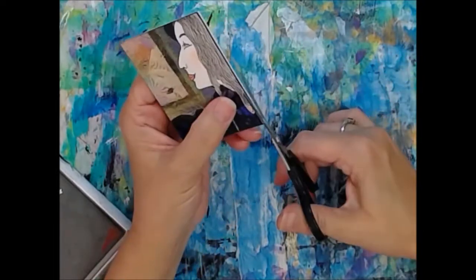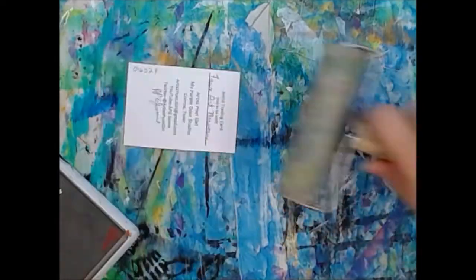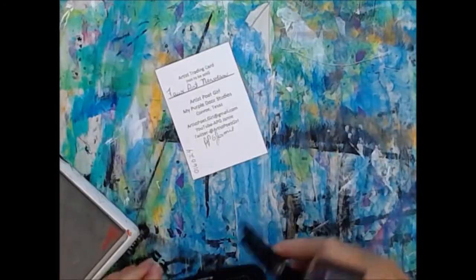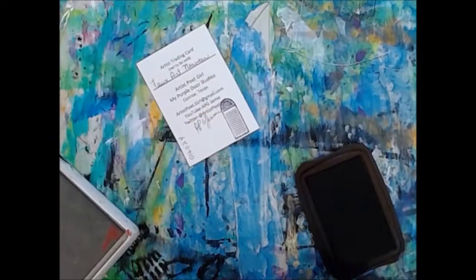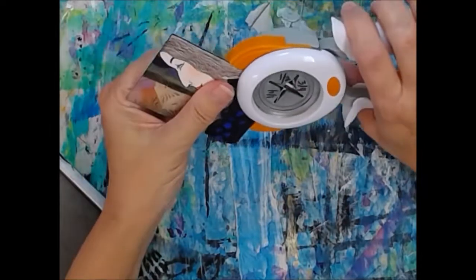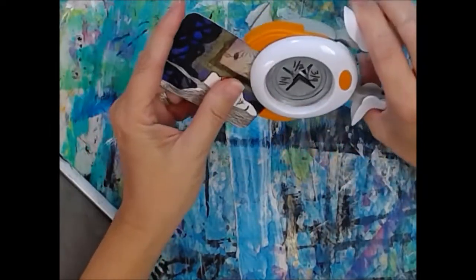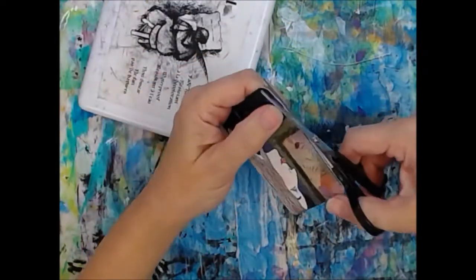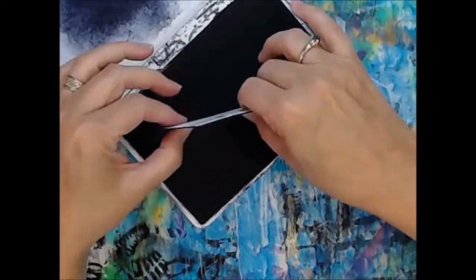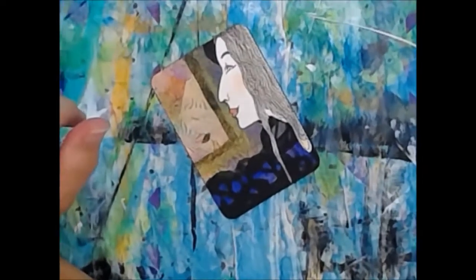Trimming up that little edge. I'm going to round over the corners with a corner rounder punch — it's a Fiskars with three different corner options. Rounding them up, now I'm going to ink them up. We're almost going to count it done — almost.